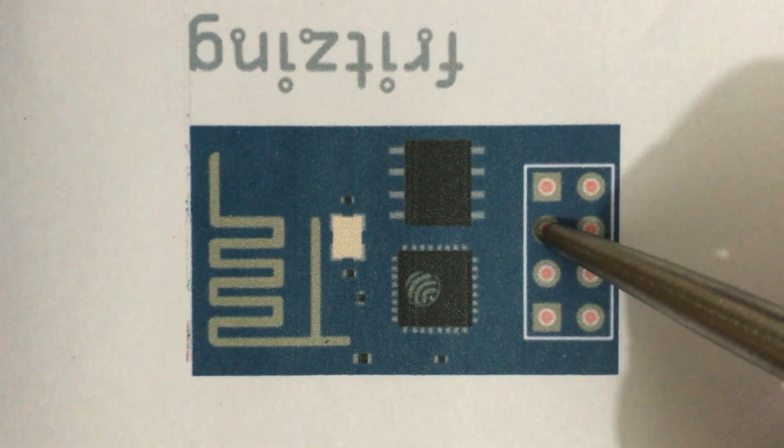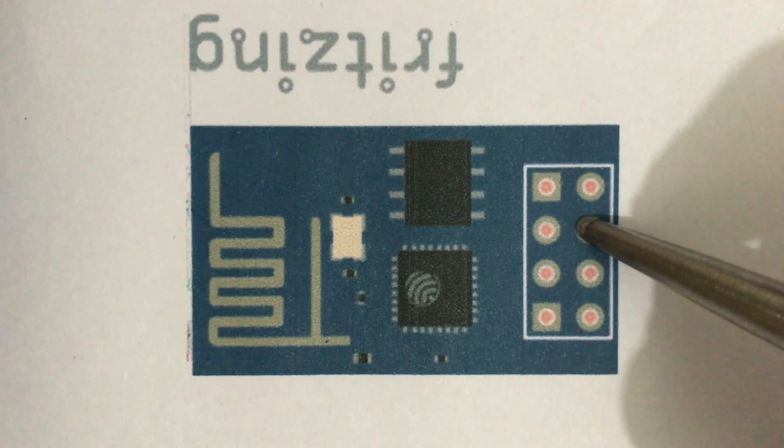This is the GPIO0 pin. This pin is a general purpose input output pin. It is also used to change the mode of ESP8266 to programming mode. This is the reset pin. This pin is an active low pin. To reset the module, set RST pin to 0V. For normal operation, set it to 3.3V.